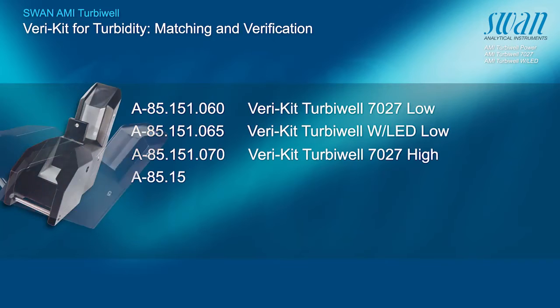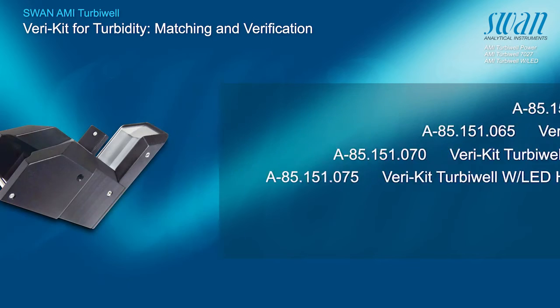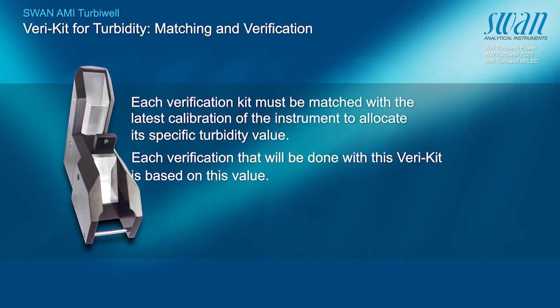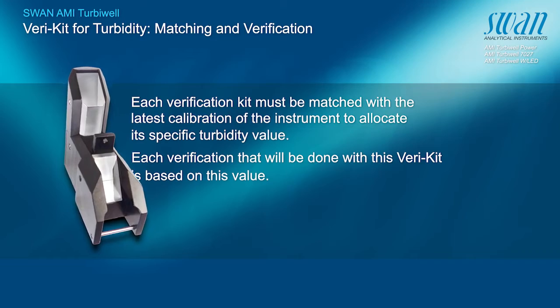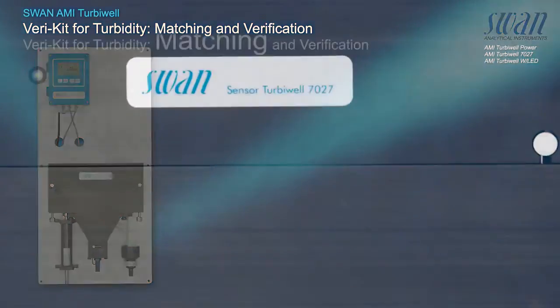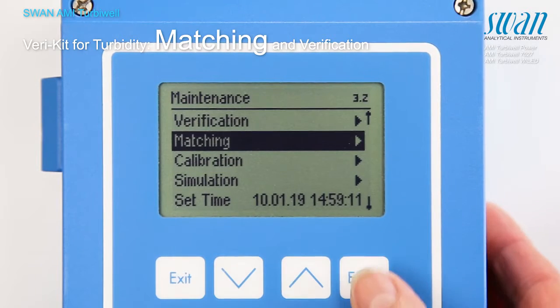The following solid verification kits are available. The matching procedure is menu-guided.